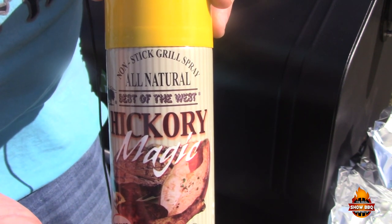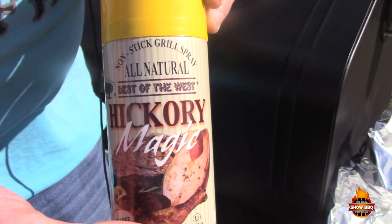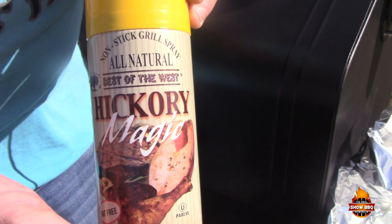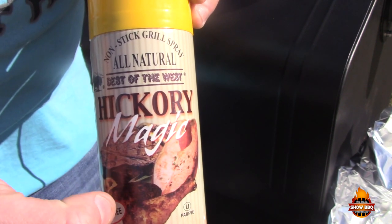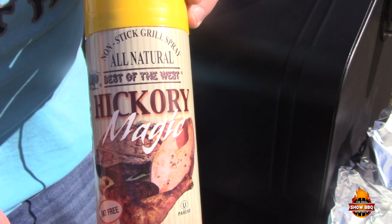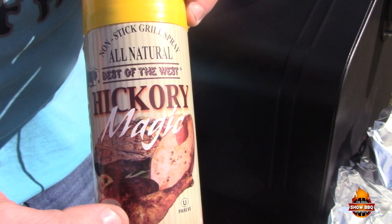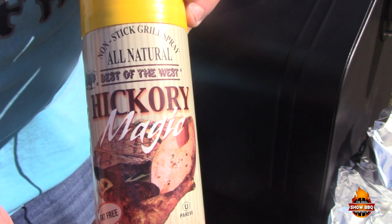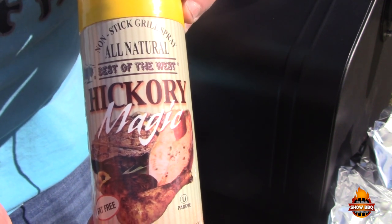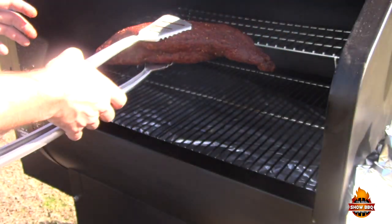Before we get this tri-tip on I wanted to show you a product sent to me from Best of the West. It's an all-natural nonstick grilling spray — this is Hickory Magic. You can spray it on your grill grate or even on your food to give it that hickory flavor, whether you're cooking on a gas grill or inside your oven. It's fat-free, all-natural, no preservatives. We're gonna spray our grill top with this and then get the tri-tip on.